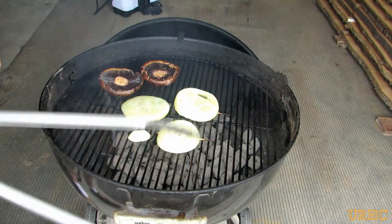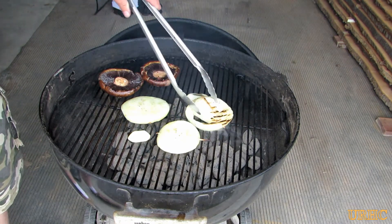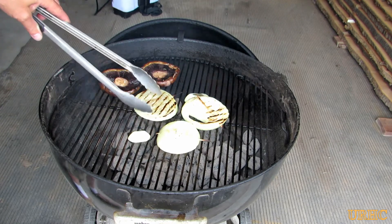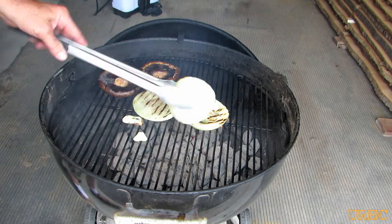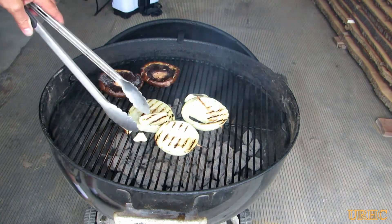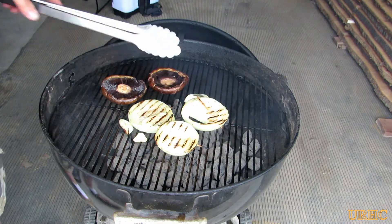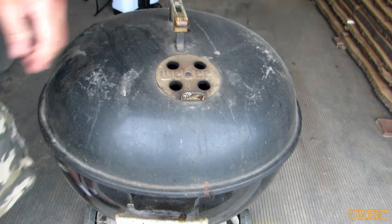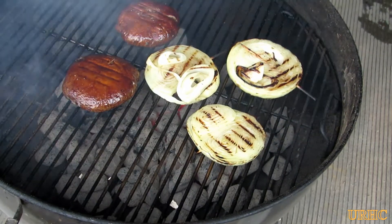It's time to flip the onions over. As you can see, we didn't do a real good job getting the skewers in them because they had double centers — they won't be the prettiest but they'll taste good. Vidalias go with anything once you throw them on the grill. I move the portobellos to a little bit hotter spot at that point.